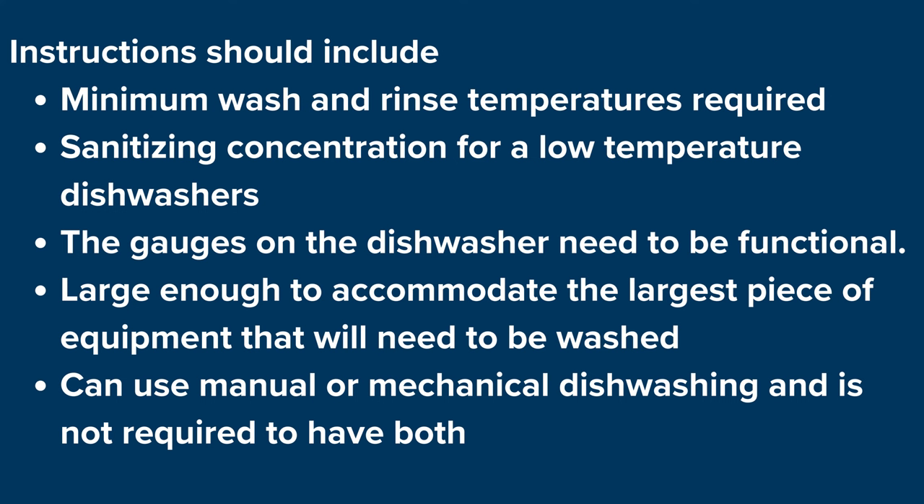A check of the bathroom facilities is part of the inspection and includes verifying that sinks and toilets are functional and in good condition, and that hand wash sinks are equipped with hot and cold or tempered water, soap, hand drying devices, and a hand wash sign. The bathroom needs to be in good repair with a self-closing door fixture, and the women's facility must be equipped with covered garbage receptacles.